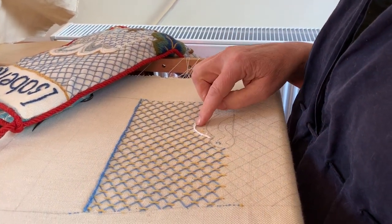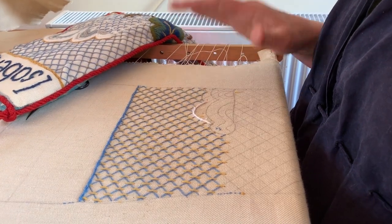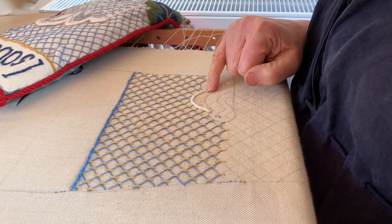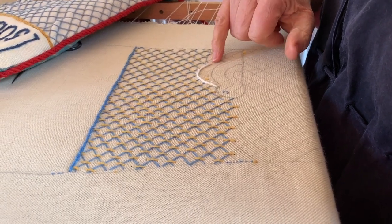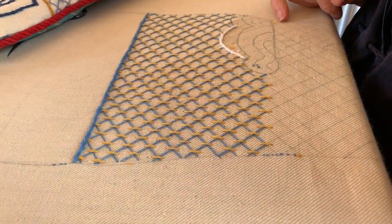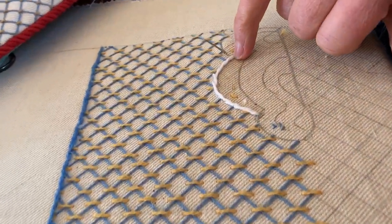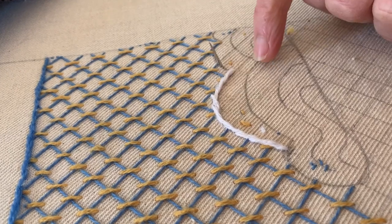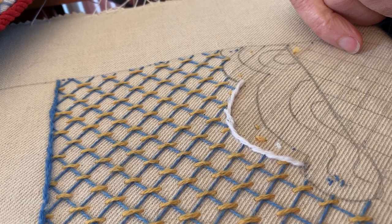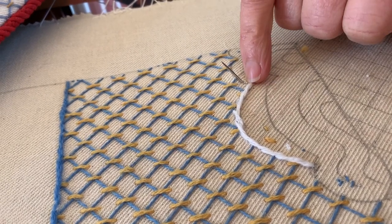We've worked our way around here — there are faults, but that's fine, it's cloud, it's not going to be a uniform shape. We've worked our way down to the corner. Now to turn a corner you have to jump forwards for the next bit, so you can't go down and up and down in that same place, unless you cross it over like a cross stitch, which you're very welcome to do.